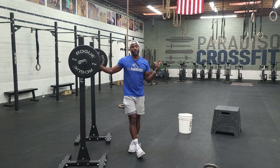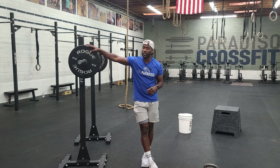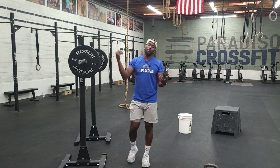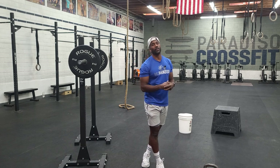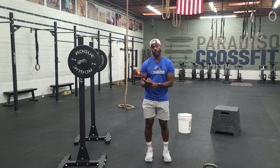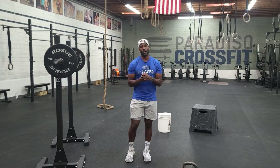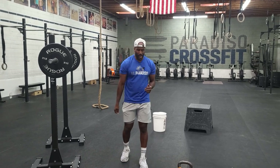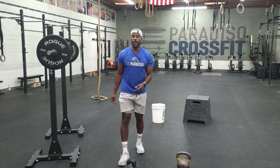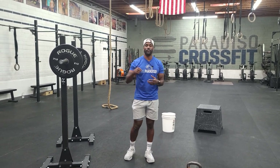Those are the back squat and front squat. Have fun with this one. Once we get done with the strength component, we're going into our conditioning component. On Mondays we like to use the rower — that will not change. However, we're going to break up the row efforts with a different movement: the dumbbell snatch.